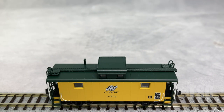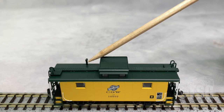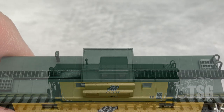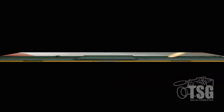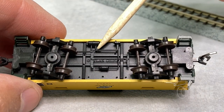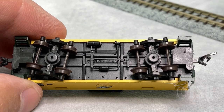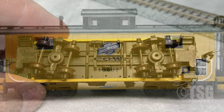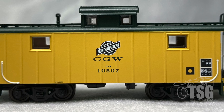Looking at the roof, you can see that the walkways are separately applied pieces, and the smokejack I mentioned earlier is also a separately applied piece. The walkway does have detail in it. Looking at the bottom, you can see that there's plenty of brake detail in here, which is separately applied. And you can actually see that brake detail from the side view if you get a low angle on it.